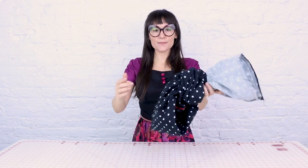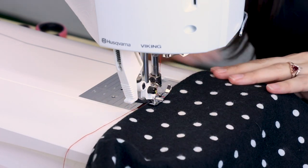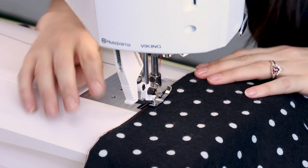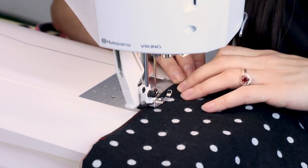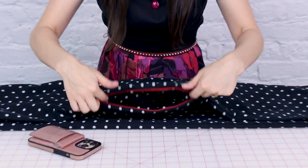Now we have the circle sewn up. Just pull it back out of that little opening — and we have got an infinity scarf! We have one step left and that's closing up this opening. Pull it so it's nice and closed up and those little seam allowances are tucked to the inside, and we're just going to do a neat little edge stitch closing up that opening — about a sixteenth of an inch away from the edge. I am doing it in red so you can see it, but you should use a matching thread and then you'll never see it. Backstitch at the end and cut.